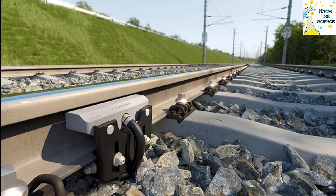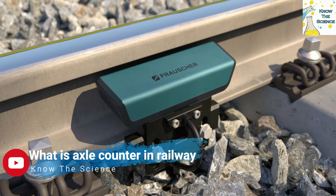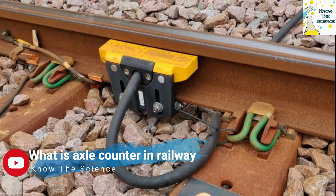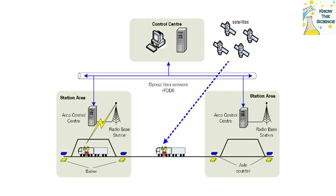An axle counter consists of the axle counter sensor, which detects the individual axles of a train via either mechanical, electrical, or fiber optic methods, as well as an evaluator, which does the logic of the system and counts the axles into and out of the section. The evaluator may also convert the analog signal of the axle counter sensor into a digital signal. However, in some cases there is a separate unit which performs this task.